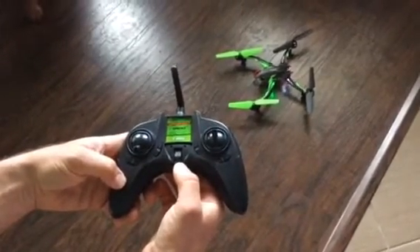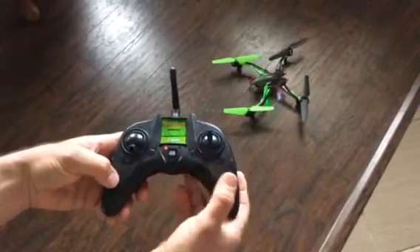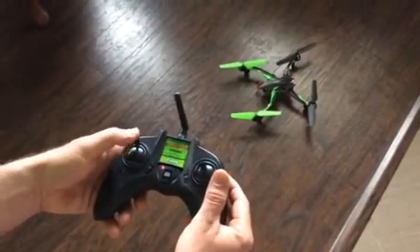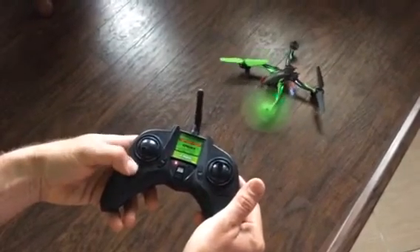Watch what happens when I give it a little bit of throttle and then play with the trim.